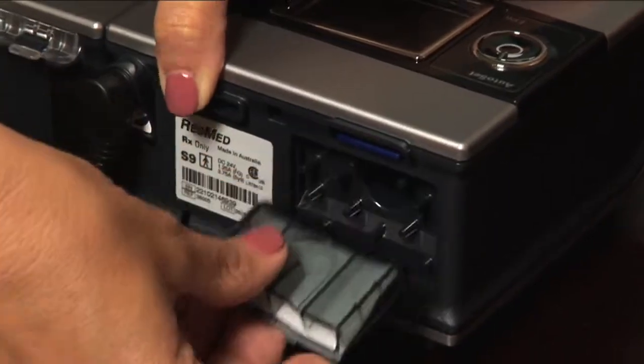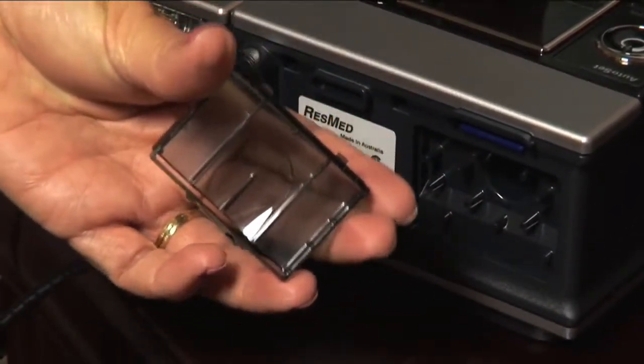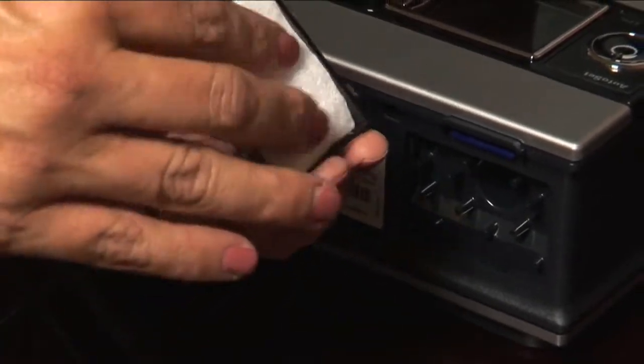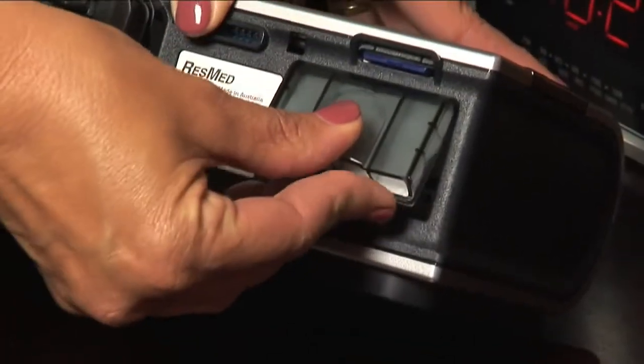Be sure to change the filter on your CPAP system every six months and the tubing every three months. If for some reason you feel your device is not operating correctly, please contact your home care provider for assistance.